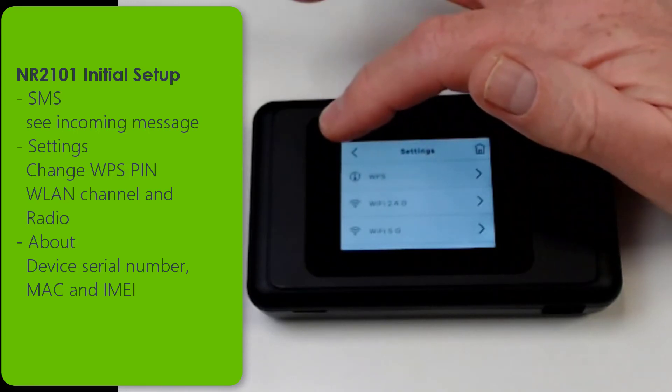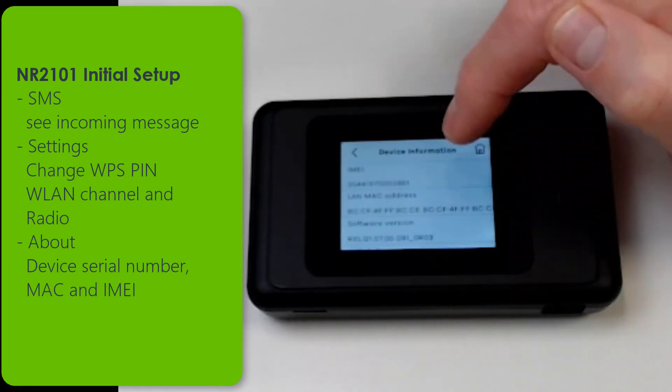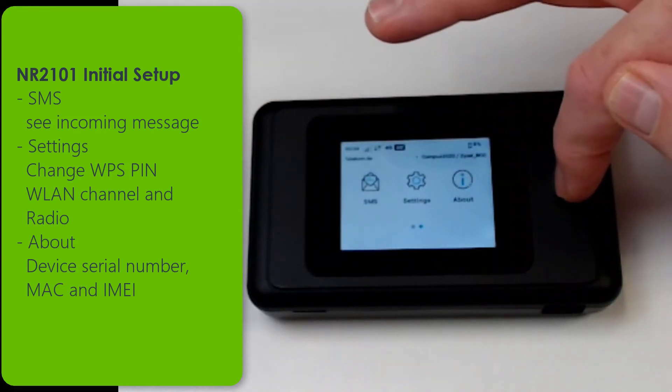In the settings you can change the radio and the WPS for your wireless. And in the about menu the details of the product are shown, like serial number, MAC address, and IMEI.